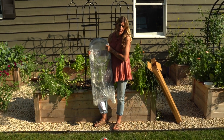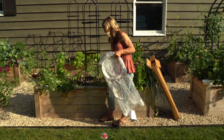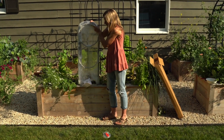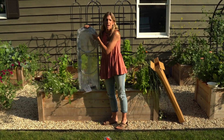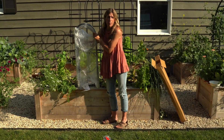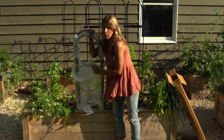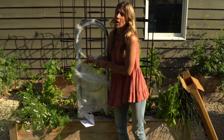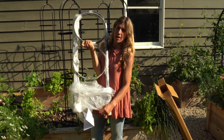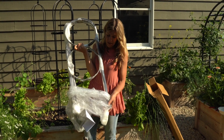I wanted to show you fully everything that's included in the kit, including the plastic. It is kind of a bummer that there's a good bit of plastic on this kit, but the main reason they're doing this is because it's metal and there are a lot of metal pieces included. If they were not to cover these up, you'd probably end up with a really scratched up trellis.